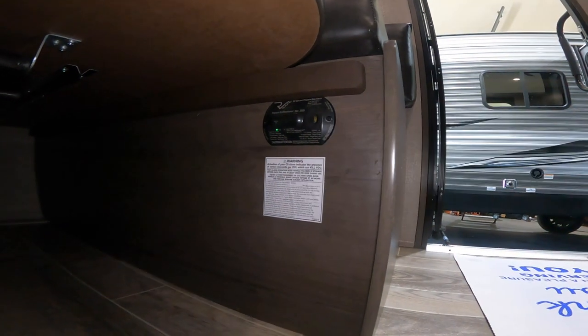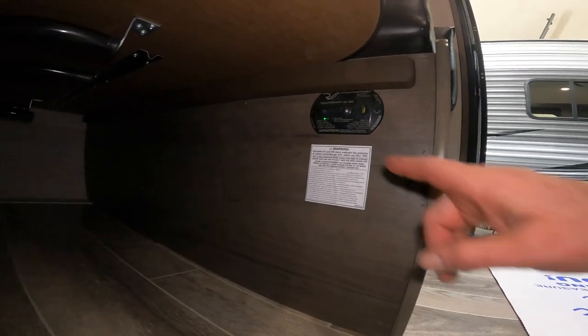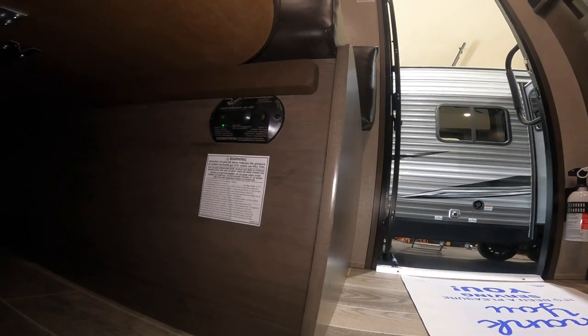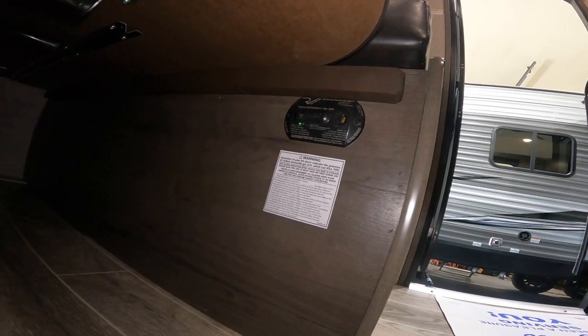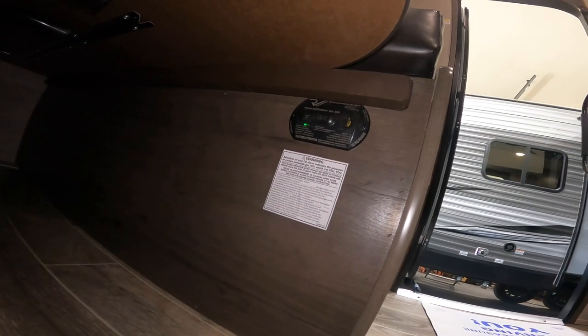Also under here we have your carbon monoxide propane detector. There's a button on the front that you can press to test the unit — it will issue a series of loud beeps. When it's done beeping, it'll turn back to green, and a solid green light indicates that it is working properly. I recommend pressing it every six months to make sure it's functioning properly.